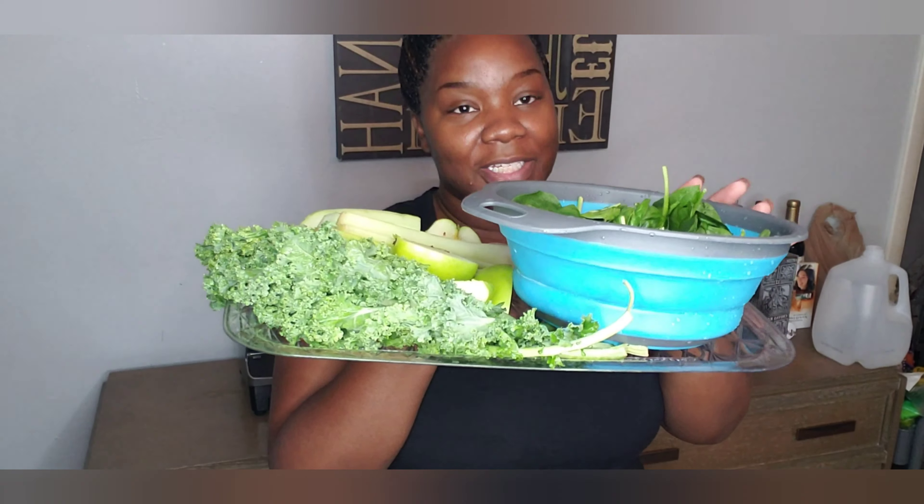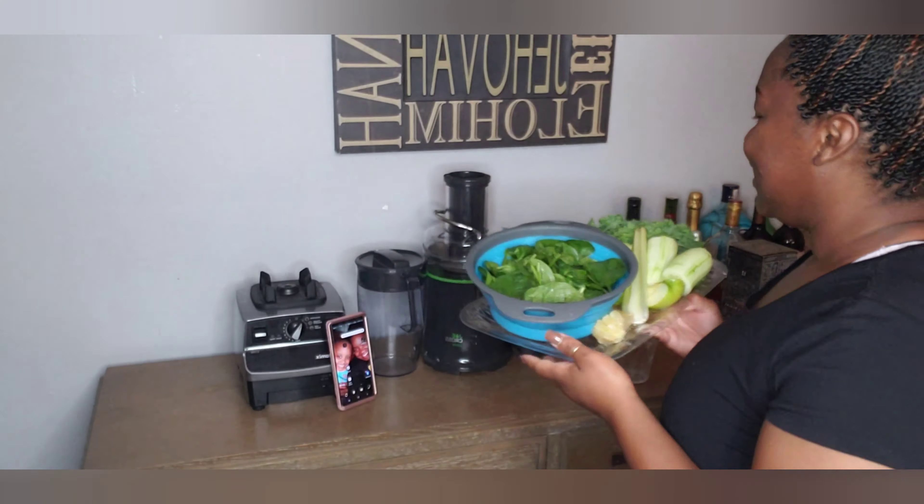We did it! Alright y'all, it's lunchtime and for lunch we are having a green lemonade juice. We have spinach, six leaves of kale, two celery stalks, one green apple, one cucumber, and one whole lemon. Let's get to juicing — cheers!